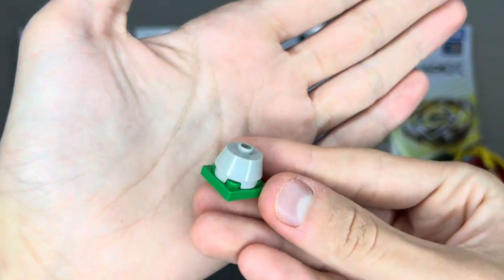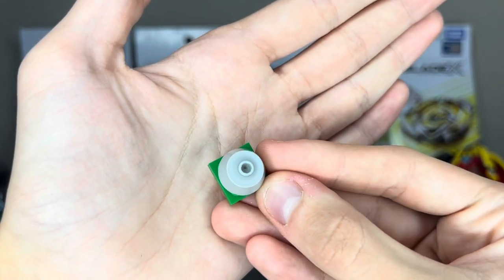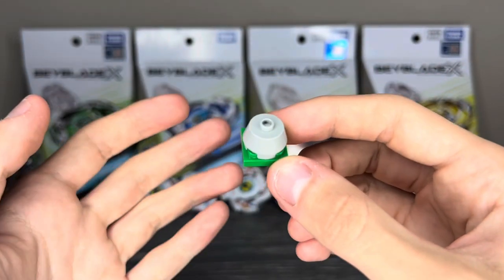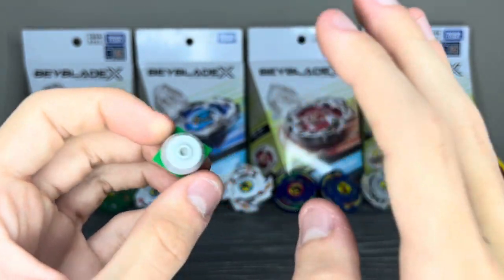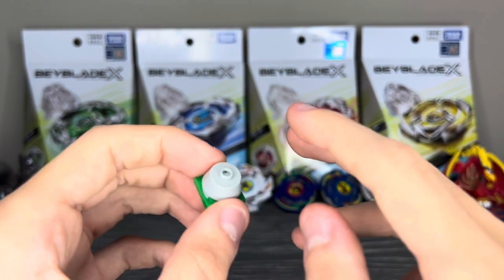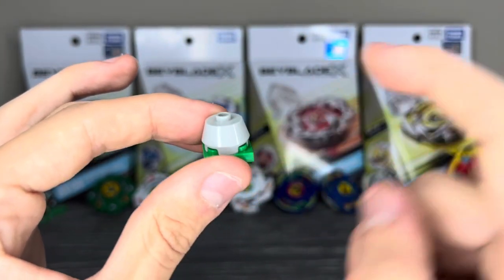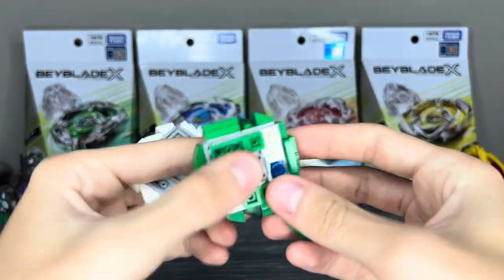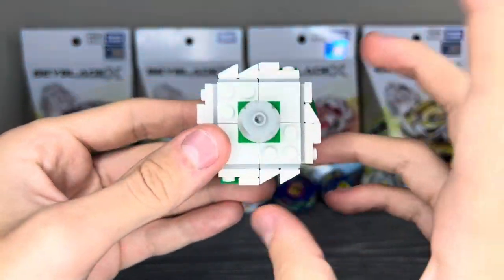Finally we have the driver or tip — I want to call it a tip because Metal Fight — and this is Excel. Originally this was Zephyr, similar to the actual Zephyr driver, but now it's Excel because the original Excel driver sucked; it just wasn't very aggressive at all. I know you're thinking, what about Reaper's Zephyr driver? We'll get to that when we get to that. So the new Excel driver is good. Putting these parts together is pretty easy: take the chip, place it into the base, place that onto the chassis, put the driver on there, and here is Cyber Exo 1A Excel.